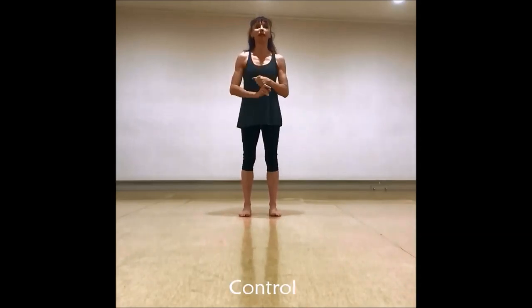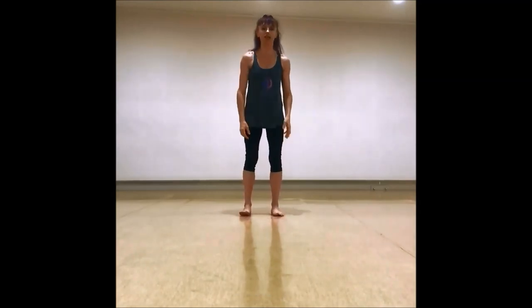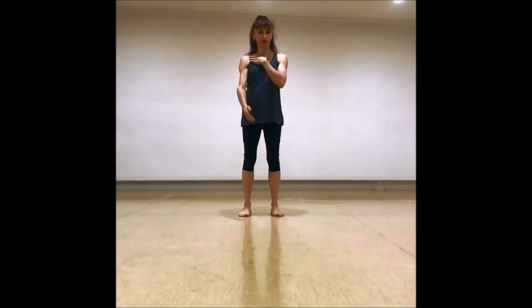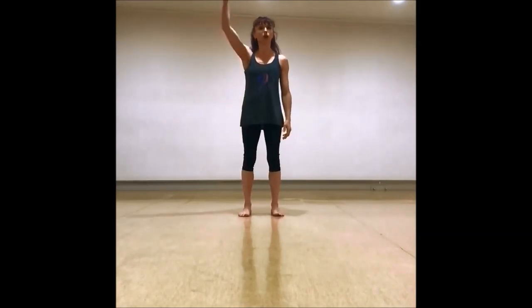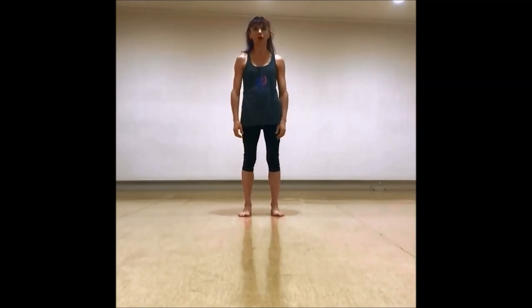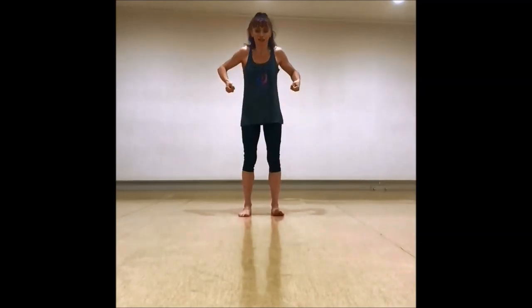Control. We want to make sure that we're in control of all the movements we do. We don't want to be just haphazardly throwing the movement around. Every movement has a purpose — we're in control all the way up, all the way down. Not lift and then drop. We're not just going to pick up a bag of crystal glasses and then drop them on the floor. We're going to control that movement.